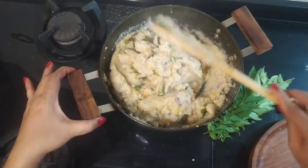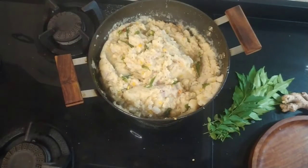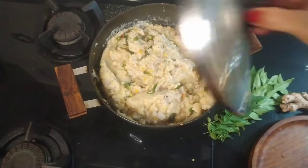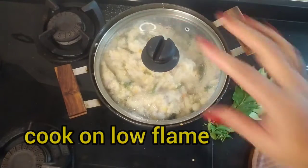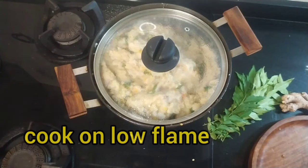Now what you have to do is cover it with a lid for a little while — just 2 to 3 minutes, 4 minutes max. Then it is done. Let me serve.